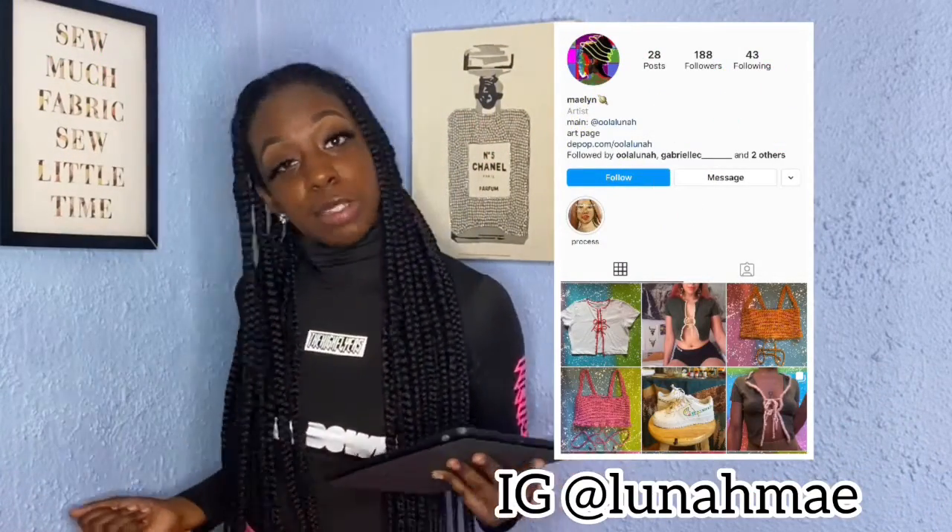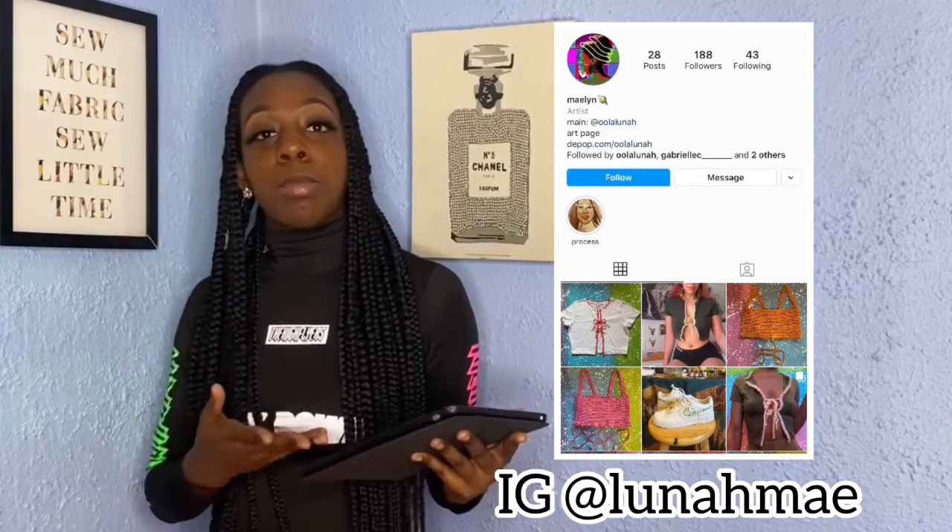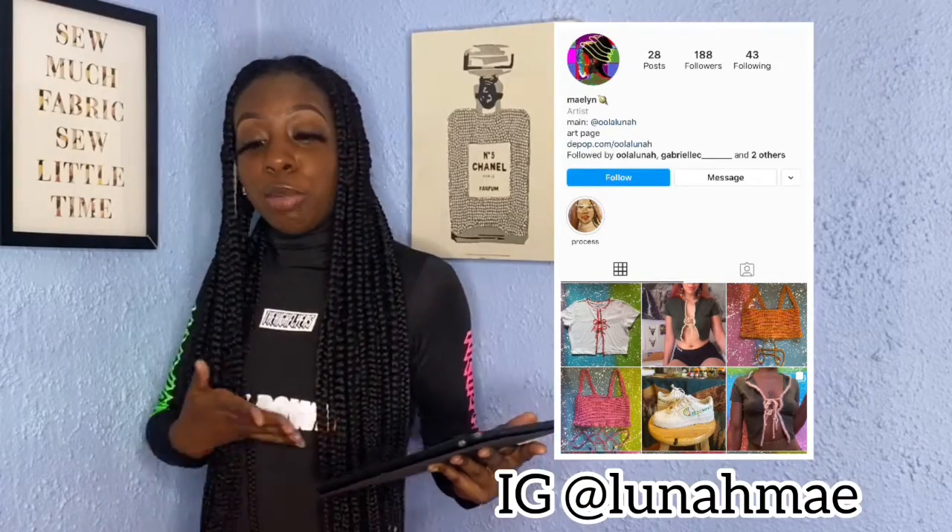Made Lynn — she makes cute crochet crop tops. Go check her out. It's summertime right now, get a cute little fit, okay? Check out her social media. Let's get into number 4.